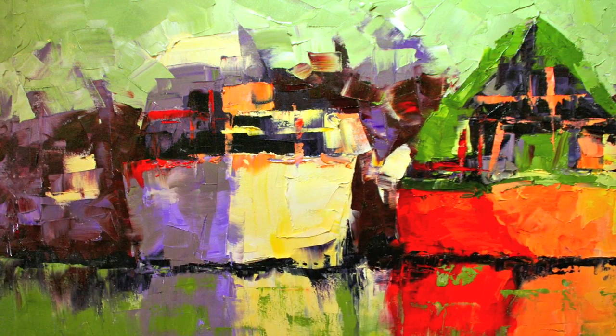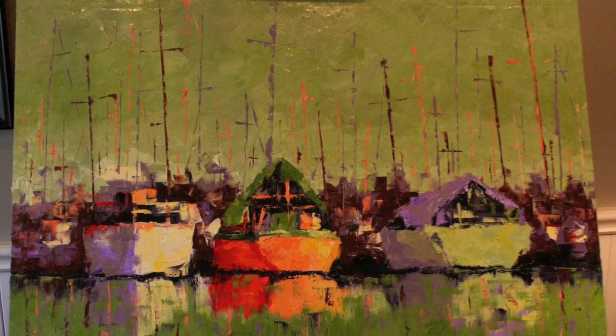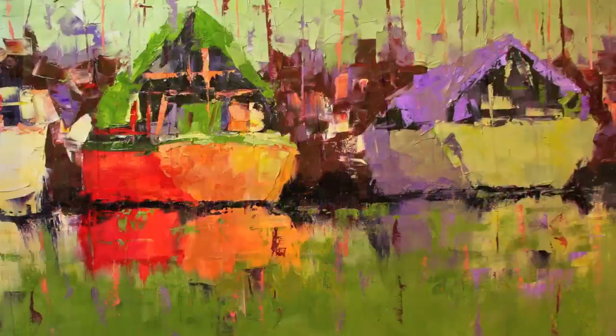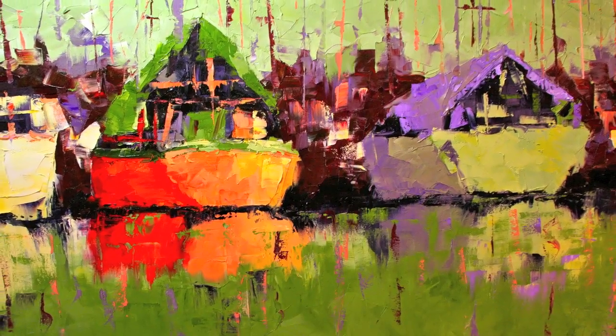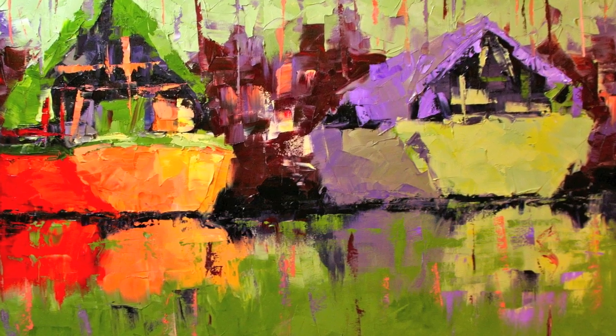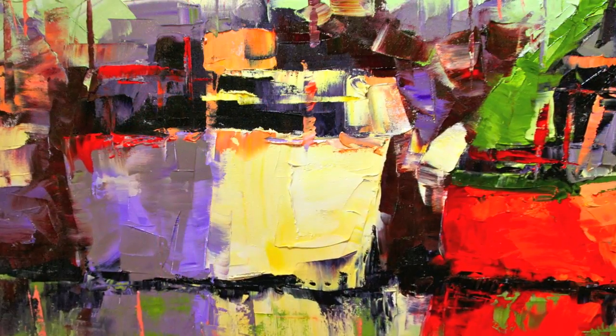And then the final touch of course is adding in all the masts and all of the reflections of the masts in the water. And the painting is complete.